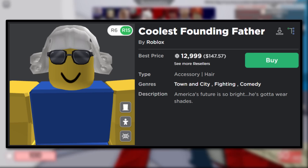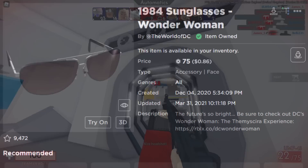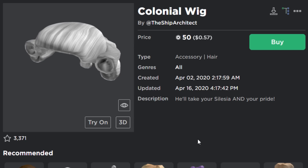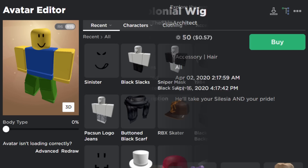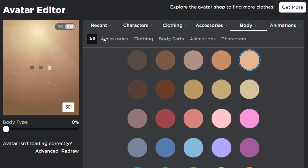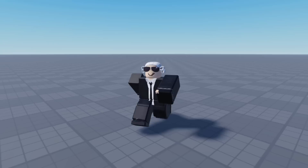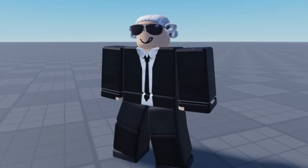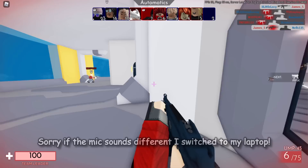A couple of extra limited tricks from Real — shout out to him. The first is the Coolest Founding Father, which costs 13,000 Robux, but we can recreate it easily. For shades I used the 1984 Sunglasses from the Wonder Woman event — free if you grind enough coins, or 75 Robux to purchase. Then the Colonial Wig for 50 Robux. Equipping the suit as well blends nicely. Inside a game — it's a pretty good recreation of that expensive limited, very cheap overall.